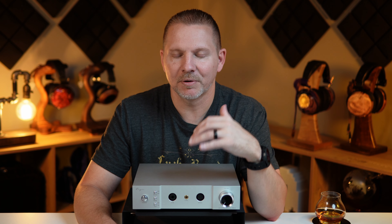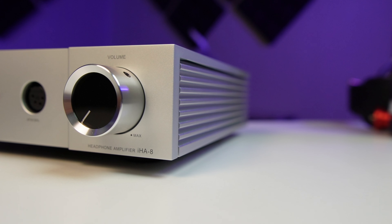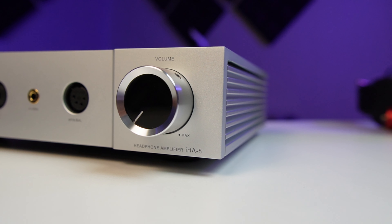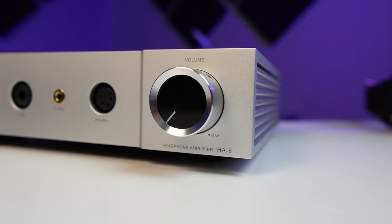I'd like to start with the Tungsten — this amp drives the Tungsten. I did have to use hyper mode, but I did not have to use high gain. The IHA-6 could get volume out of the Tungsten, but I was close to max on the volume knob with high gain used, and would actually get distortion out of the bass, confirming that amp just couldn't provide enough. The IHA-8 not only has sufficient power, but it has headroom as well — I was only sitting at around 50 to 60% on the volume knob. This amp should drive any headphone you want to throw at it.